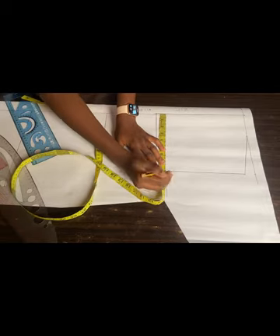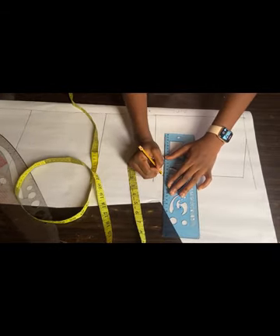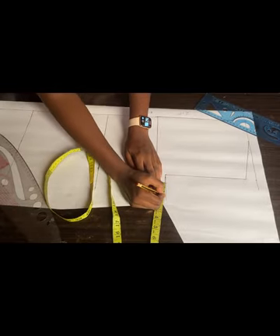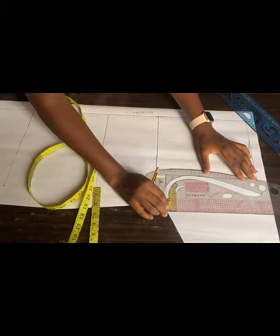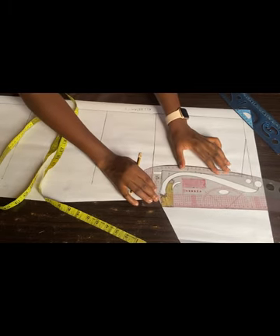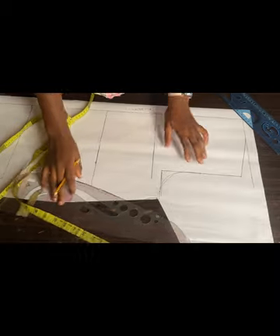Right now I want to mark my armhole curve, but before doing that I'll mark my bust circumference divided by four, which is nine inches. I made a small adjustment since the line wasn't looking straight. From that nine inches I marked, I'm adding 1.5 inches for my sewing allowance. The armhole curve at the back is different from the front — I'm marking it outwards rather than inwards, after dividing that particular line into two.